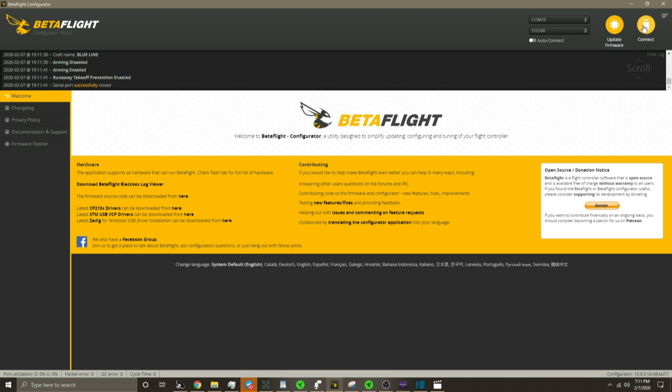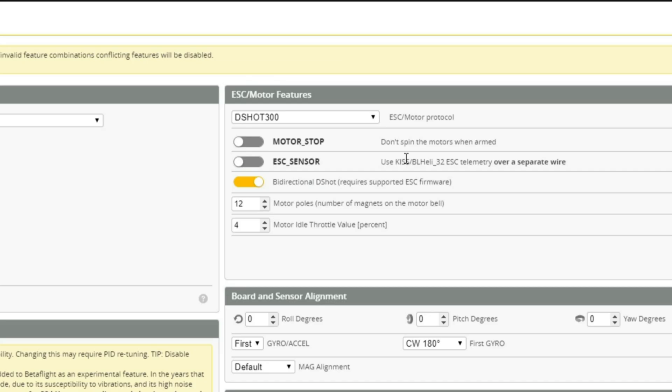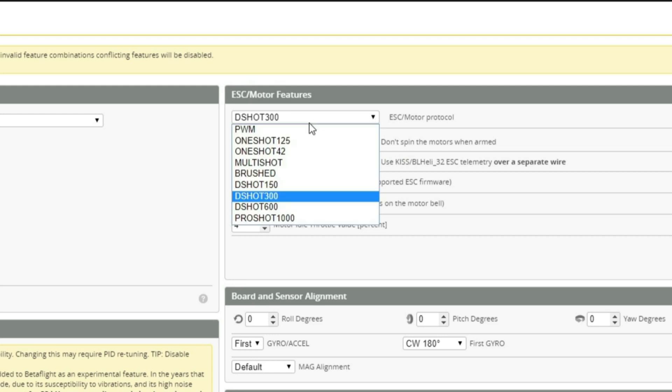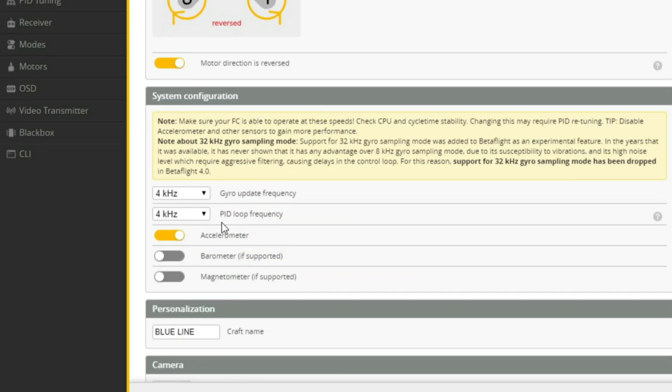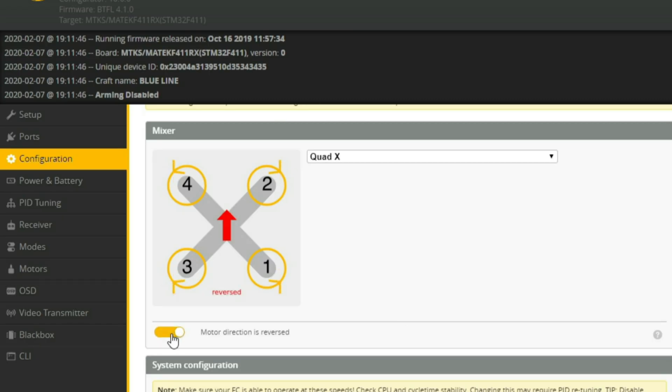After making sure you have the correct firmware version, let's go into the configuration page of Betaflight. Since we are running RPM filtering, we need to make sure that we have the slider enabled for bi-directional D-shot. We also need to make sure that your ESC protocol is set to D-shot 300, and your PID and gyro frequencies are set to 4k/4k. Another important thing is to set the correct values for the motor magnets in the bell, and to change the prop direction to reversed. The reason we want our prop direction reversed is because it really helps with washout in hard turns, which these little quads tend to suffer from on occasion. Just remember to go back to BLHeli and change your motor direction if you haven't already.